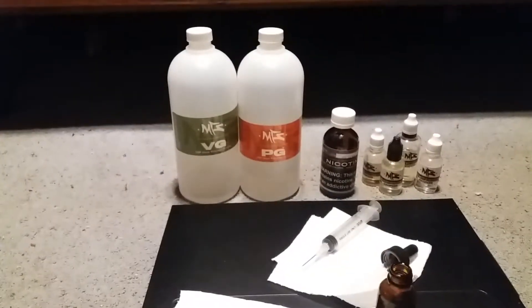It gives you a better idea of how much of each liquid you're going to put in.